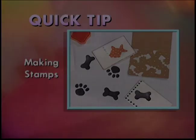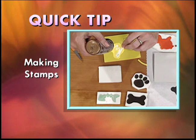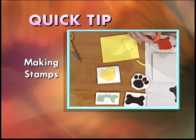Here's a clever way for kids to create original cards and gift wrap: simply use leftover scraps of fun foam to make stamps. Cut out simple designs and glue them to foam core that's just slightly larger than the design. Apply ink or paint, and there you have it — a one-of-a-kind card.